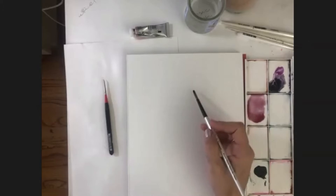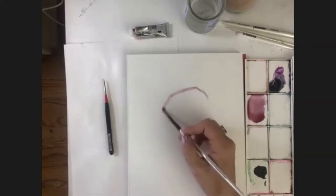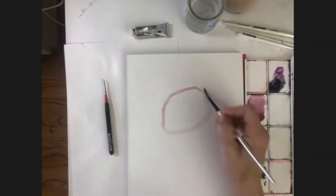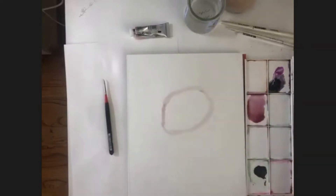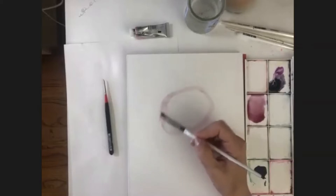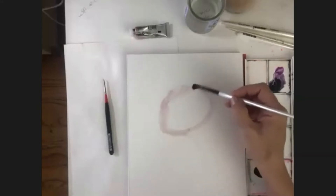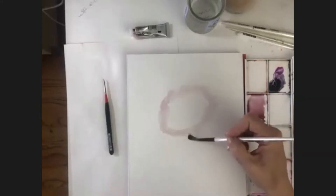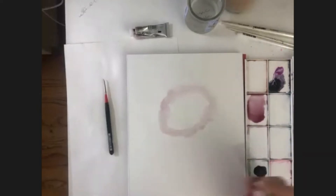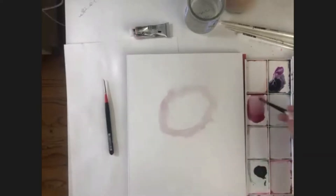I'm going to put in the head - it's a little bit wider at the bottom, and remember that slight angle. I feel this color is a little bit dark, so I'm just taking some water and fluffing it out so I don't get a line I can't get rid of if I need to change it. Next I'm going to do the body - it's almost like a heart shape that goes slightly to the right.